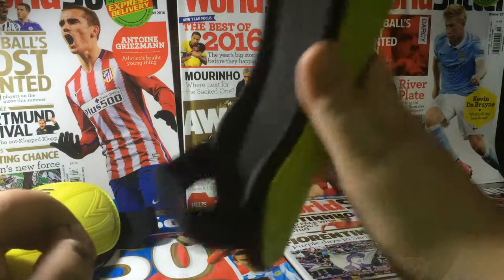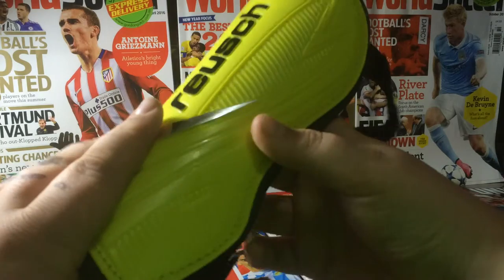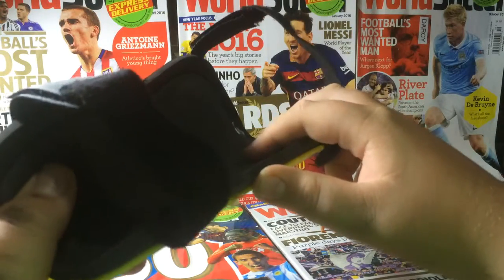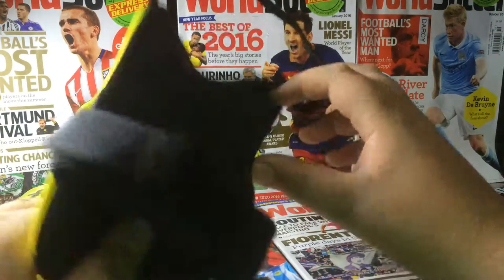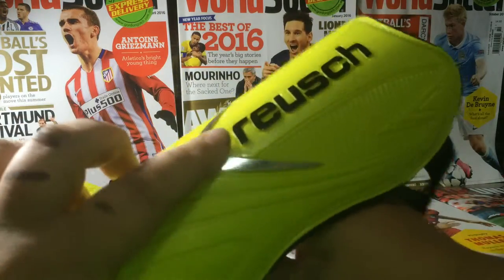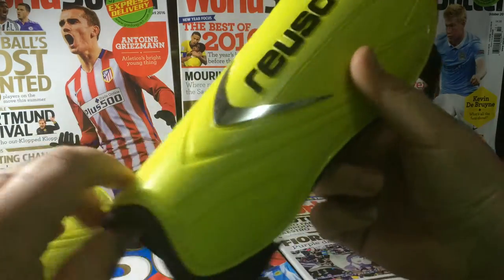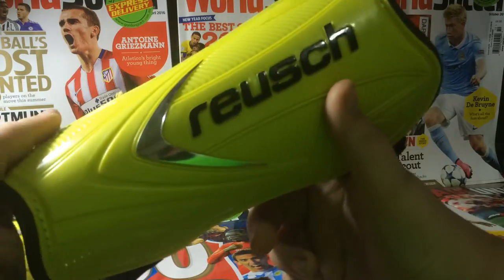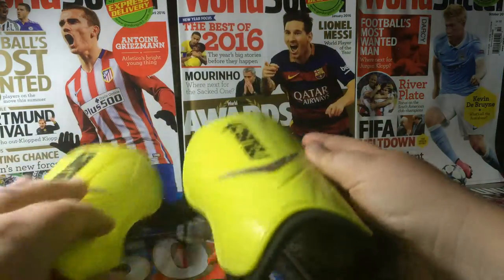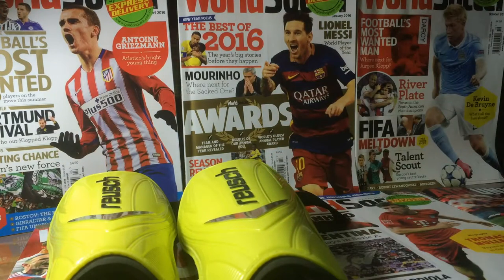One of the downsides is that when you've been running around for a while — as you know, shin pads are worn under the sock — it sweats a little bit and some of that sweat can gather in the foam part. What I usually do every six months or so is wash these in the washing machine. They are fine — I usually wrap them up in a towel to protect them.